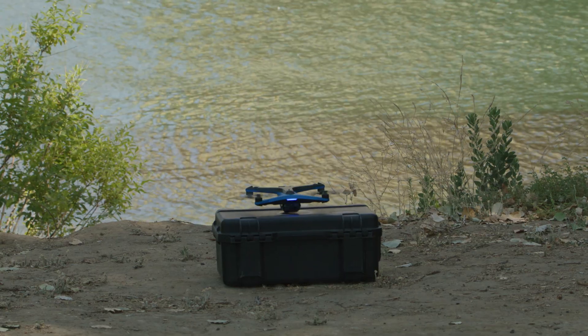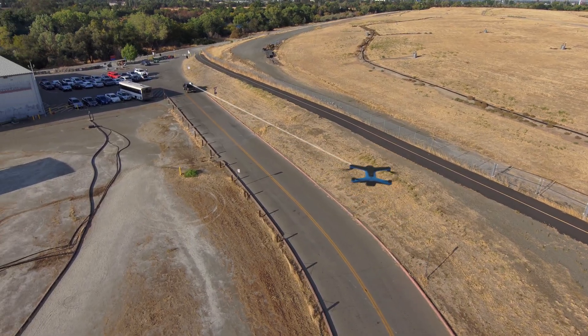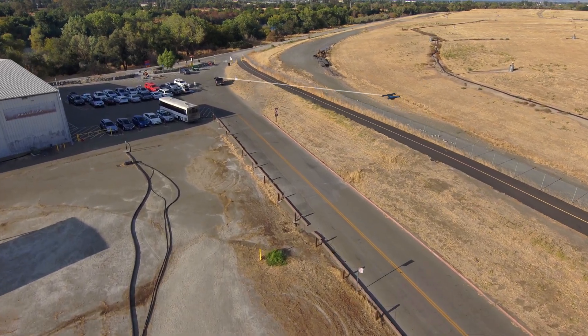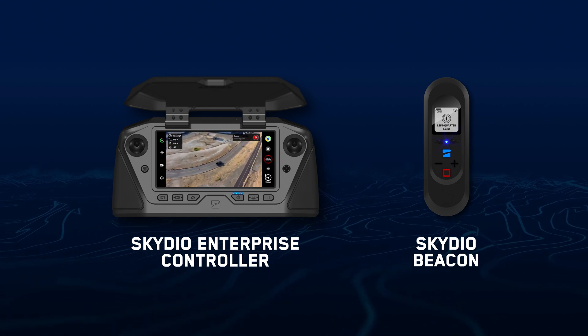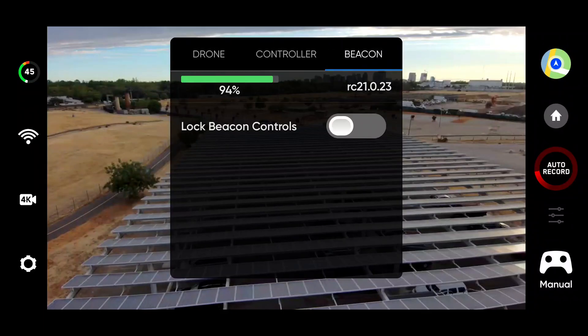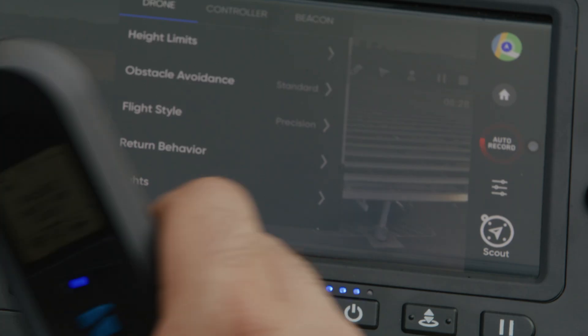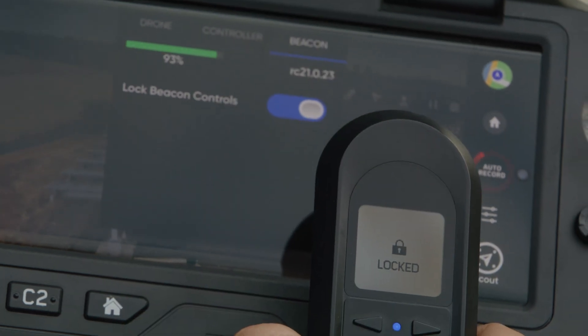Introducing Scout, a new flight skill that enhances the flying experience by enabling additional situational awareness when users are on the move. Scout allows you to follow and track a GPS position at long range with the freedom to easily reposition your drone and its camera's orientation. Skydio Scout supports GPS tracking of the Skydio Enterprise Controller and Skydio Beacon. If tracking the Skydio Beacon, you have the option to lock the beacon controls, enabling you to mount the beacon on a moving subject without the risk of unwanted button inputs.